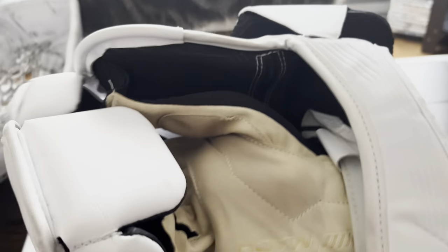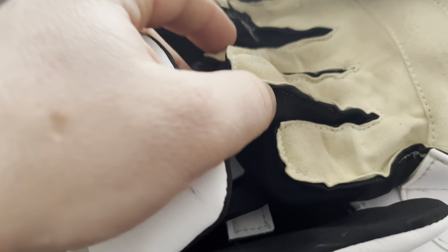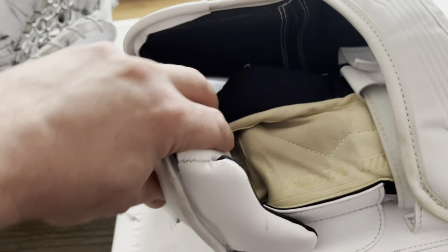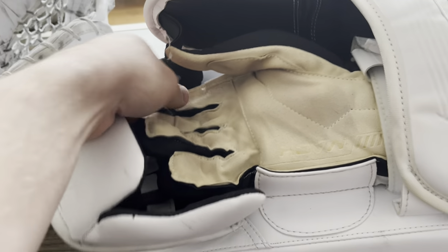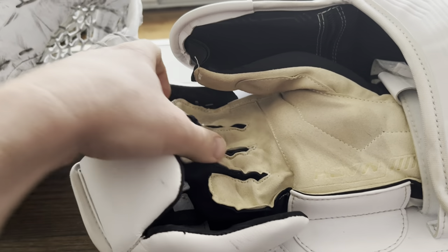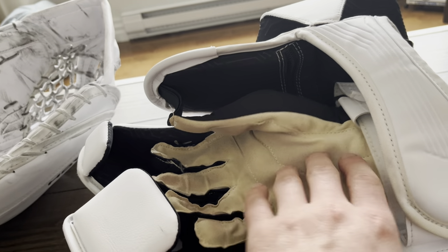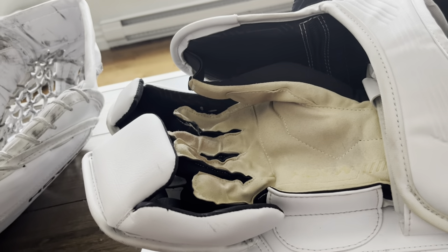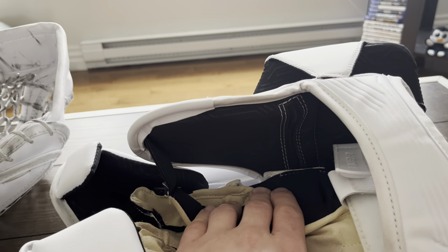Finger protection on the Bauer is top notch. As you can see — after eight or nine games — I've taken some shots in the fingers and haven't felt anything. The finger protection wraps around your fingers really nicely. You can actually adjust how tight the finger stalls are; I had to loosen mine because the flap was getting in the way when reaching for my water bottle or the locker room door handle. The back of the fingers has a very thin layer of Poron foam for extra protection. The palm itself is very thin — I think just to reduce weight — and it fits really nicely.